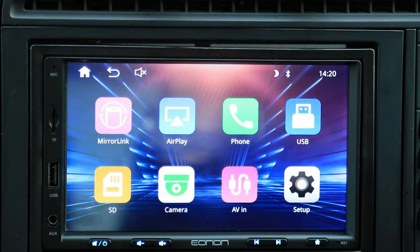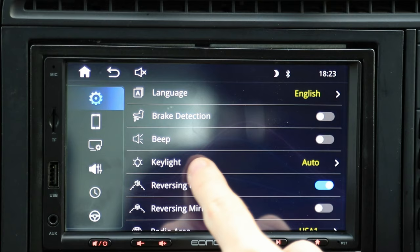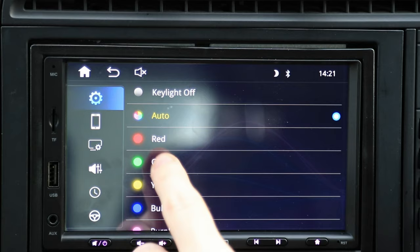Camera will show you the front-facing camera. AV is your AV input, which gives you video and audio from the analog video inputs on the back. And then we have setup, where you'll find all of the different options.